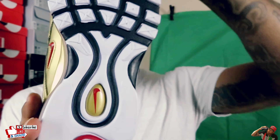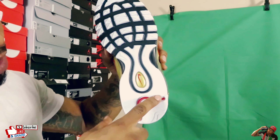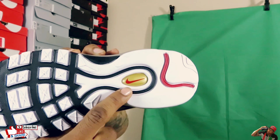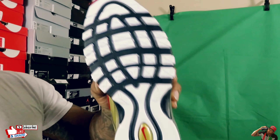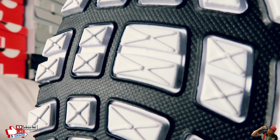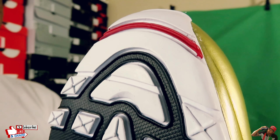Nike swoosh right here on the tongue in red, surrounded by the gold — gold all the way down. Dope shoe. I love the way the white wraps and touches the toe box. Pull tab on the tongue, plain and black inside of the shoe — all black with the gold swoosh in it.